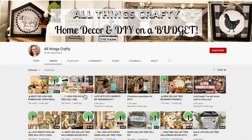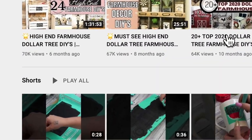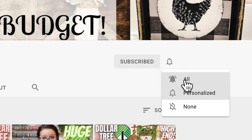Hey friends, welcome or welcome back to my channel. If you're new and you're stopping by for the first time, welcome. My name's Melissa and I love to do all things crafty on a budget, especially Dollar Tree DIYs. Farmhouse decor is my specialty and much more. So if that's something you're interested in, I would love if you would stick around and become part of this crafty family. Click that red subscribe button and tap the bell so you're notified every single time I upload.